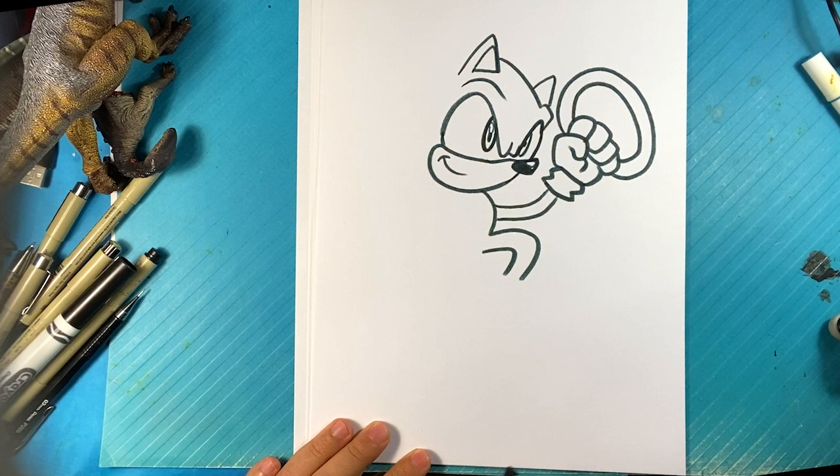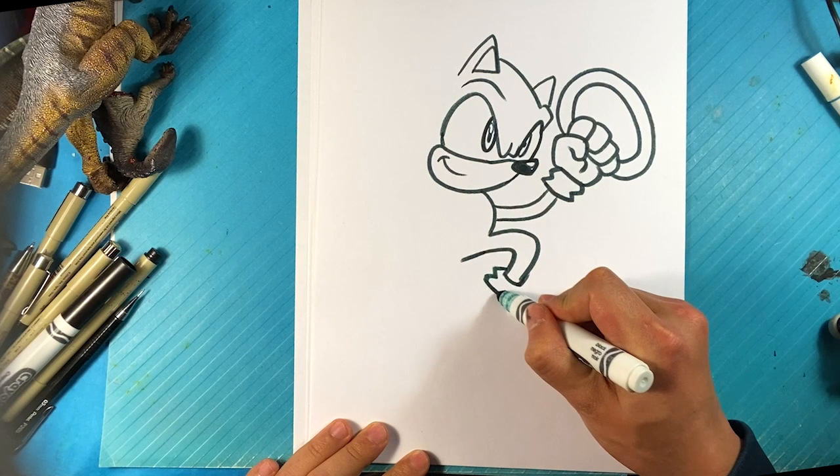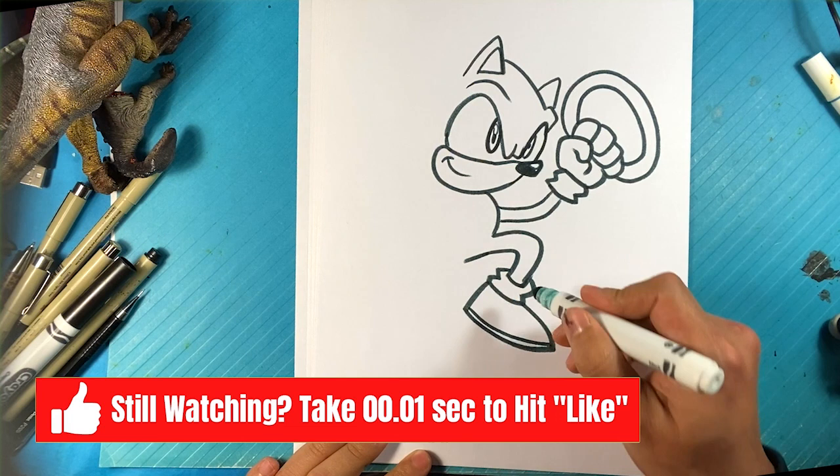Curve right here for the knee, curve right here for the other knee, pulling back. Bottom of the foot there. Cuff of the foot before it goes into the leg — down, out, up right here for the one foot for that shoe. Line underneath for the sole of that shoe, curve line, curve line here for that.